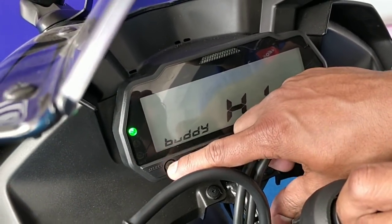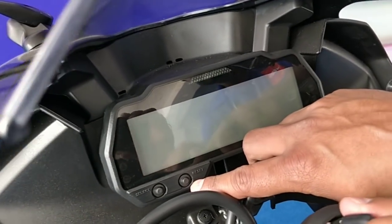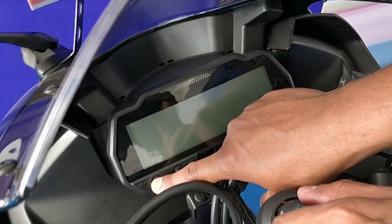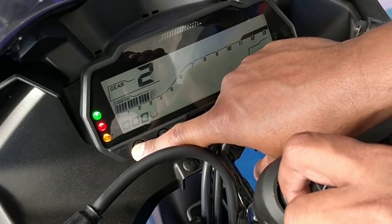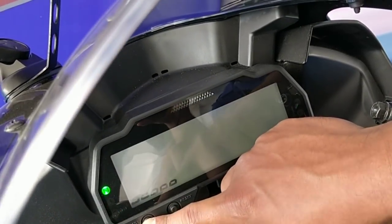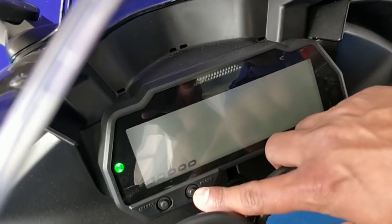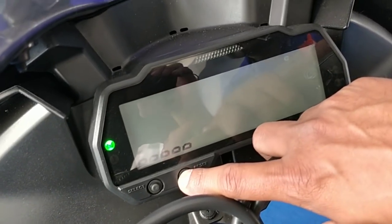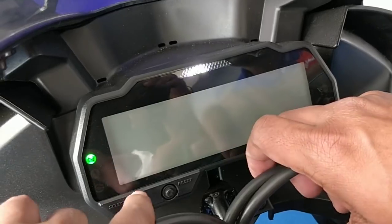Now we are going to understand how to change the shift points of the RPM light. For that you have to press the select button, keep it pressed, and turn the ignition on. Now you can see the selector light is flashing. This first setting is for brightness — you can reduce or increase the brightness using the reset button.